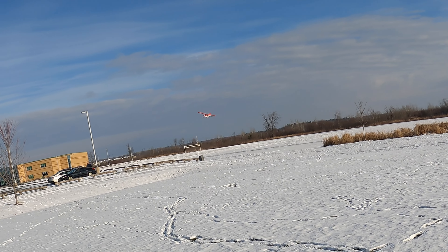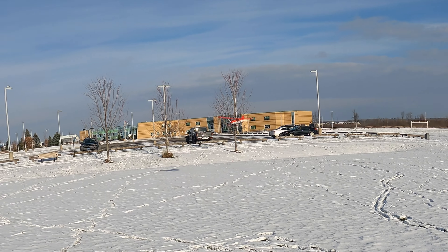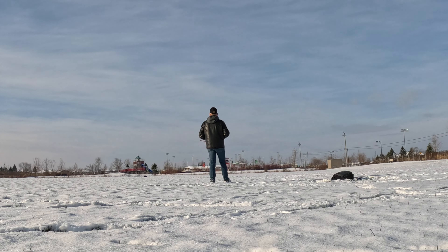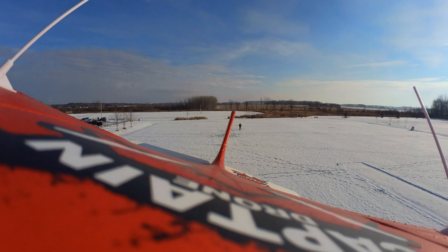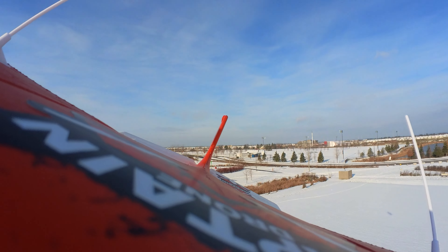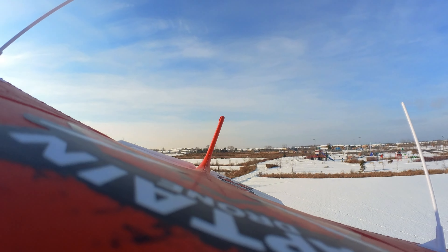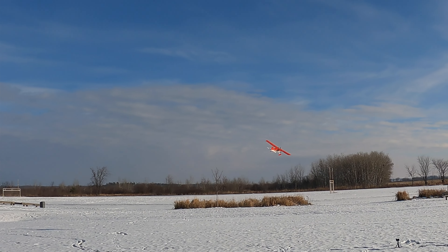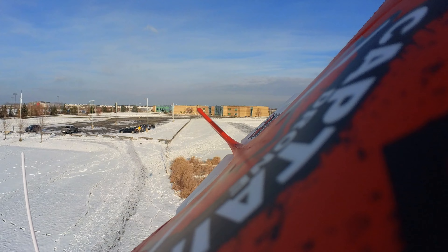I'm blinding myself going into the sun here. Another slow pass — there we go. How's that for a slow pass? It looks pretty cool, it's a nice looking plane that's for sure. My lips, nose, and eyeballs are freezing. Flying planes in the winter means you have to dress appropriately — I'm not really dressed appropriately here. Bringing it close, going over top again.